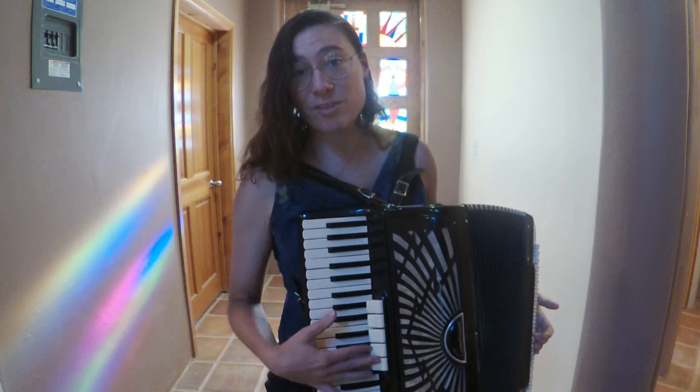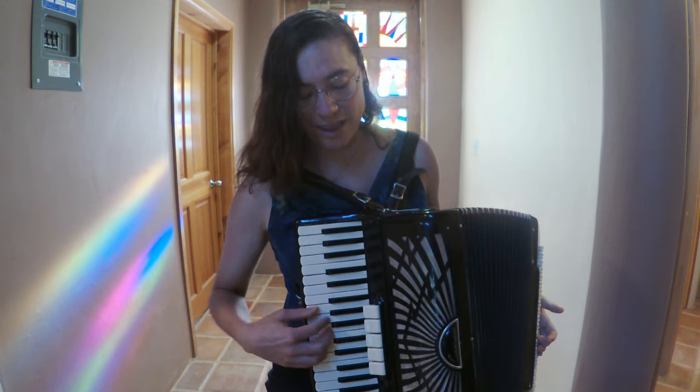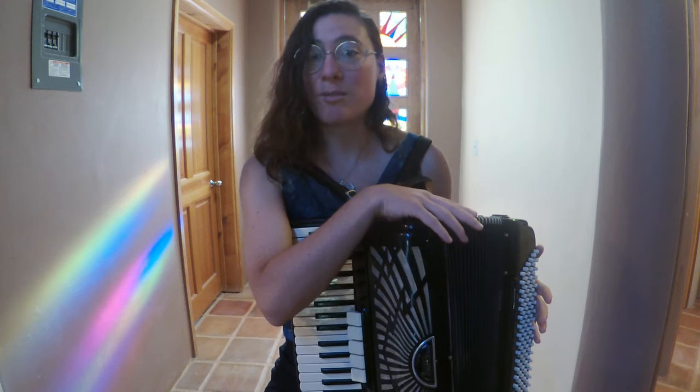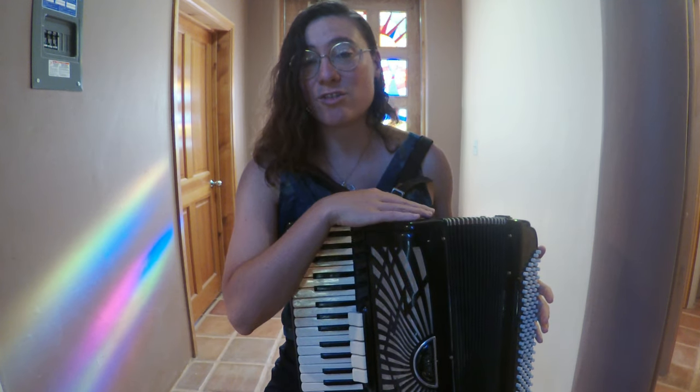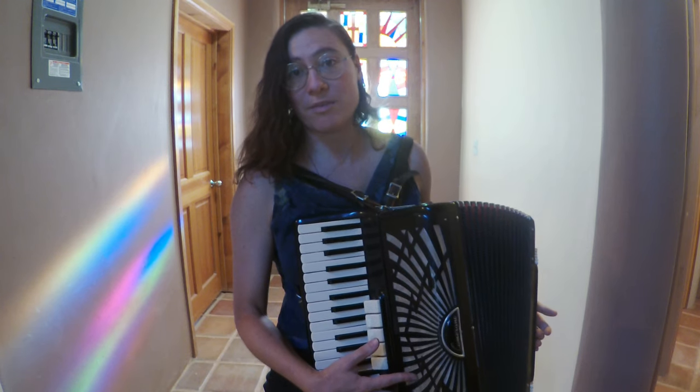And then these are the register switches, which give me different options of sound for the right hand. And then, of course, these are the bellows, which push air through the accordion to give sound. And this is the grill where the treble sound comes out.